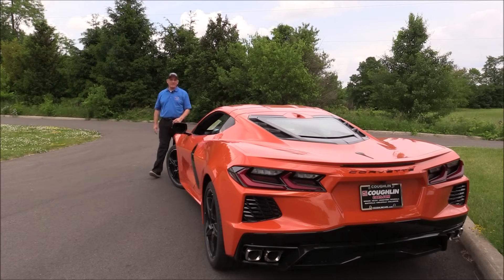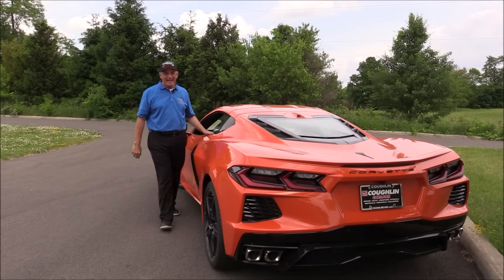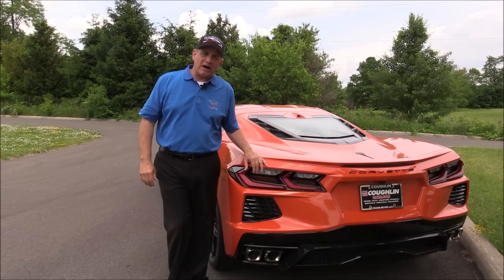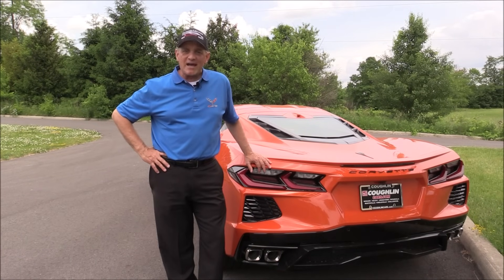Hi everybody and welcome back to my Corvette channel. We have so much fun promoting this car and its lifestyle. However, if you have a C8 2020 model and you try to do the recent over-the-air update, you're not having any fun.